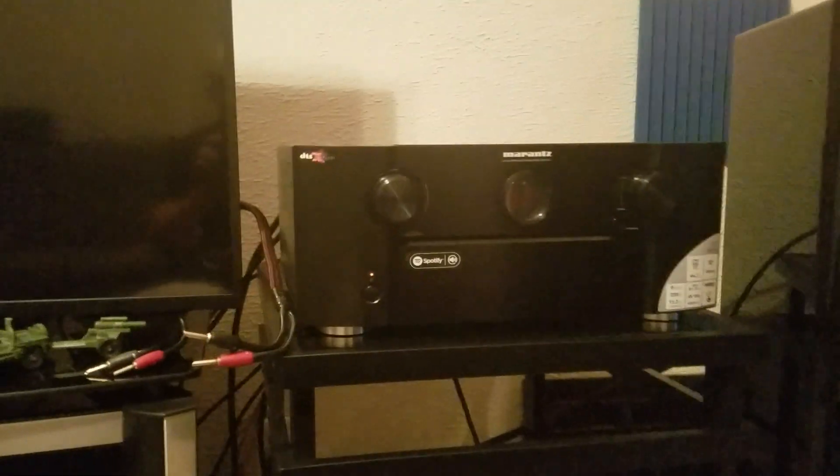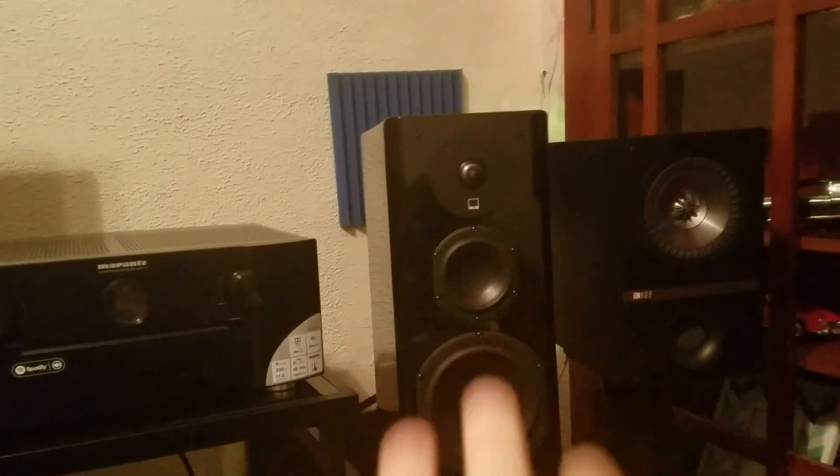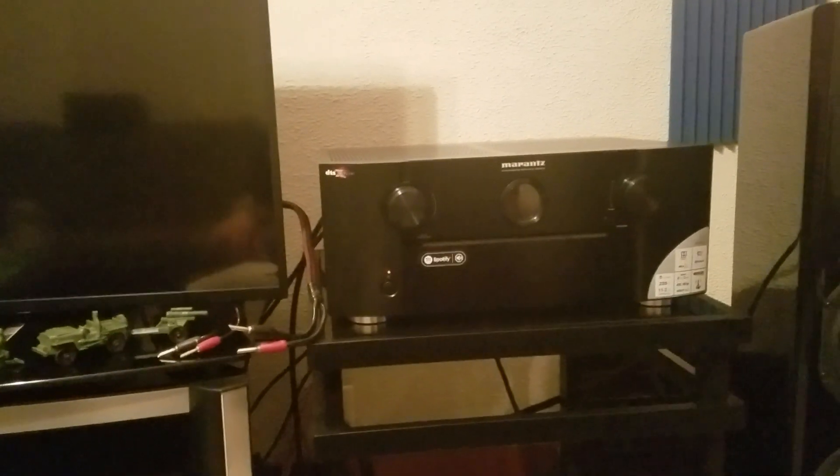For this video I'm just going to connect these two front bookshelf speakers over here as our fronts, and then I'm going to run these from an external power amp. But for this video I want to actually connect these on up to show you guys. The easiest way is going to be using banana plugs, of course.